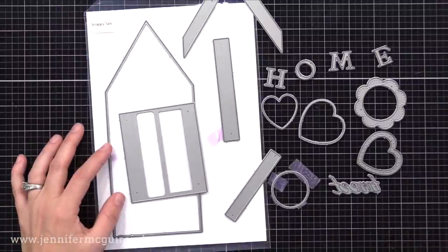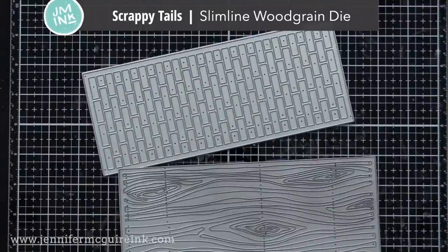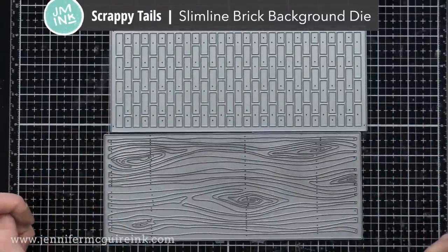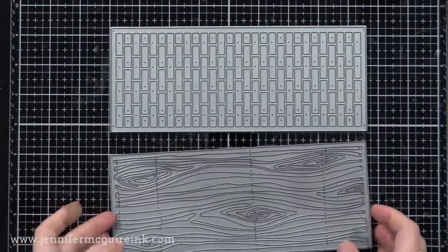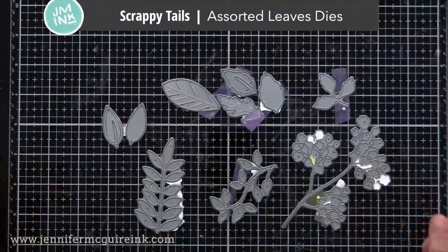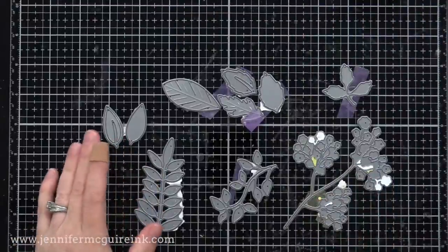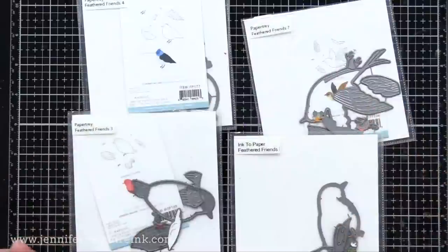Now there are some other dies you'll see me use throughout this video. I thought I'd show them all first, and then we'll start creating. These are some slimline background dies from Scrappy Tails, and they work really well with the house dies, but you could use them for other things too. I'll just use these briefly today. And then we have, from Scrappy Tails, the Assorted Leaves dies, which I've used many times in videos. I just like the size of these and that I can match them up with lots of different flower dies and stamps that I have.